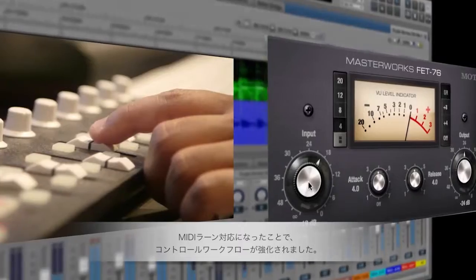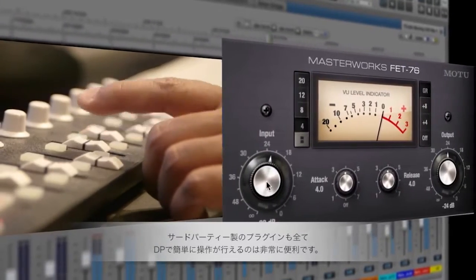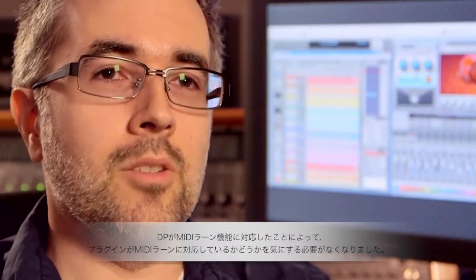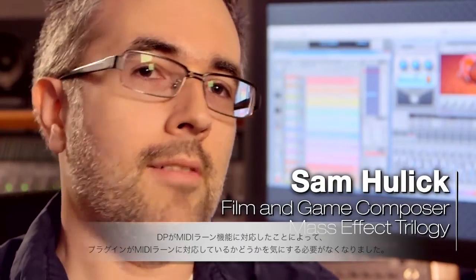The new MIDI Learn feature helps me consolidate my control workflow. It's nice to be able to control all these third-party plug-ins and virtual instruments, but know that everything is being controlled by DP. DP9's new MIDI Learn feature is really great because it's now native in the sequencer itself, so I don't have to rely on a plug-in to support MIDI Learn or not.